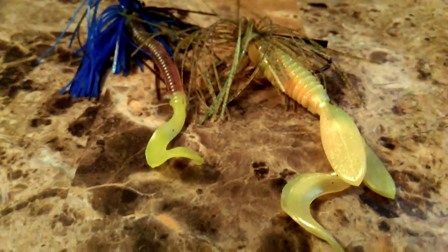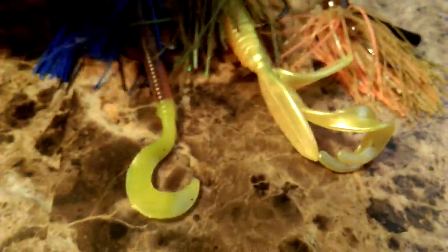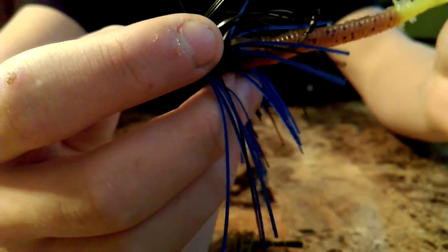Next we've got the Strike King Bitsy Flip jigs. These ones work really good all year round. We've got this one in black and blue again with a Berkeley Power Worm on there. This one works good for summer and fall — kind of resembles a bluegill a little bit, and the craw. These last two represent craws really well.